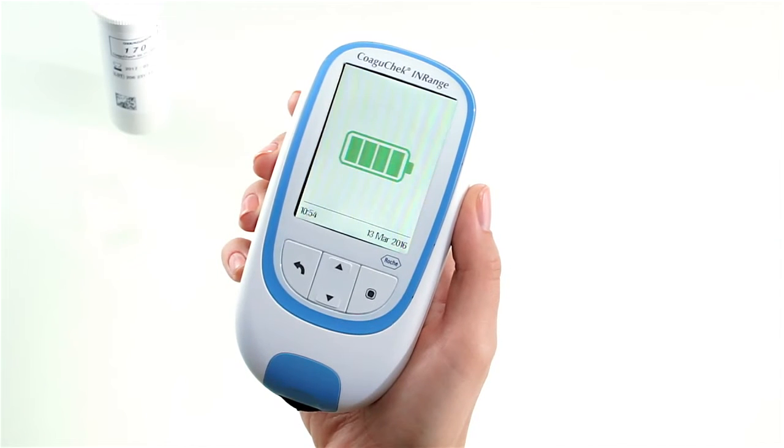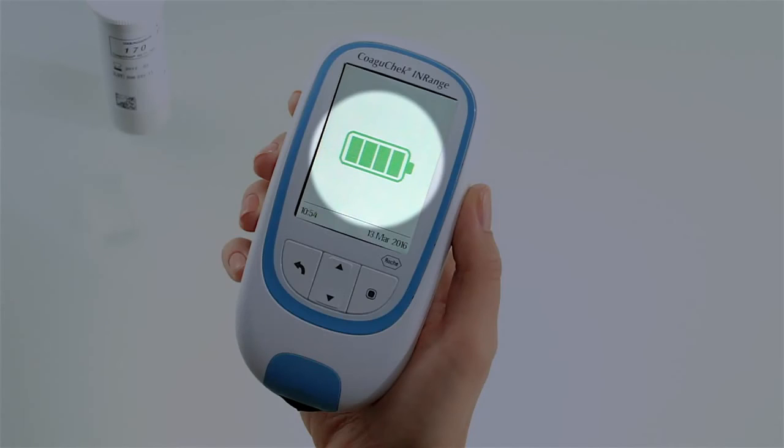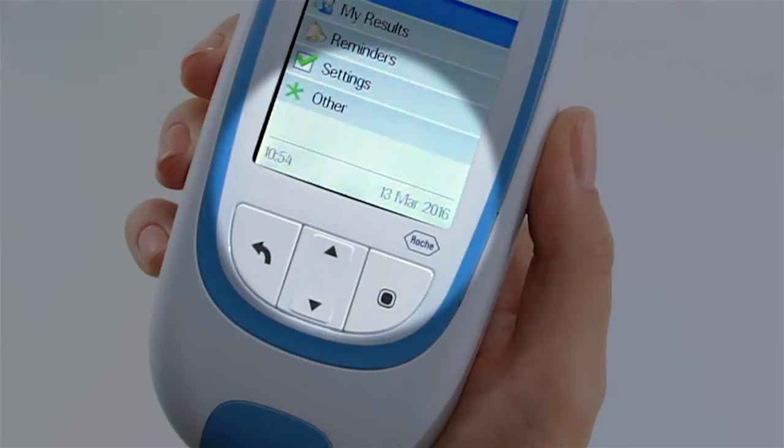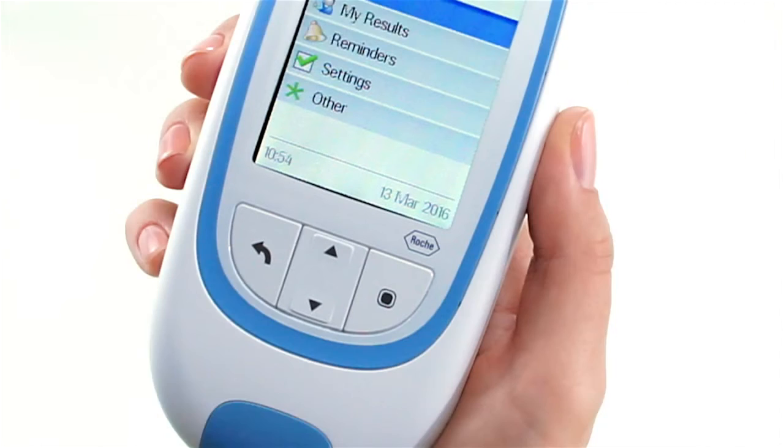If the meter displays a battery low message, you can still perform up to three tests. Remember to replace the batteries as soon as possible. Check that the time and date are correct, and if necessary, re-enter the time and date.